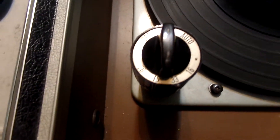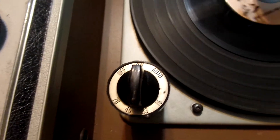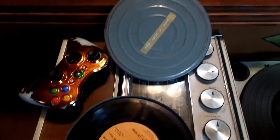It has here 78, 45, 33, and 16. And I will be including — I have this case with his roller records. They're 45s.